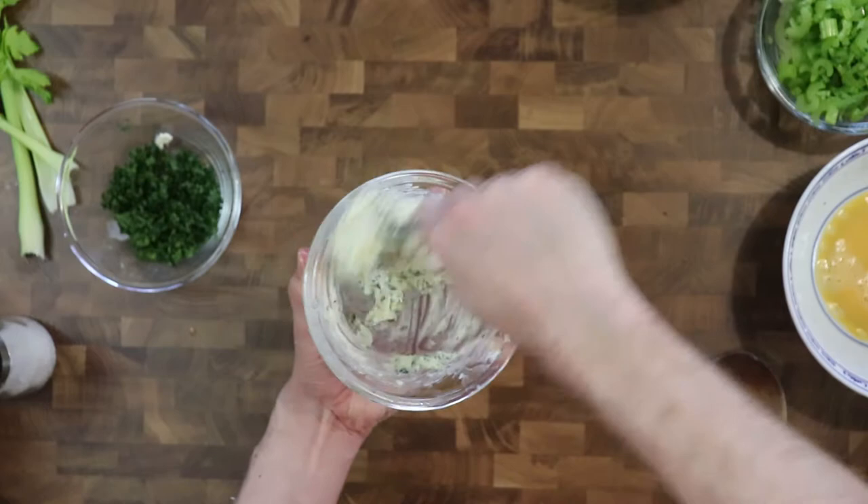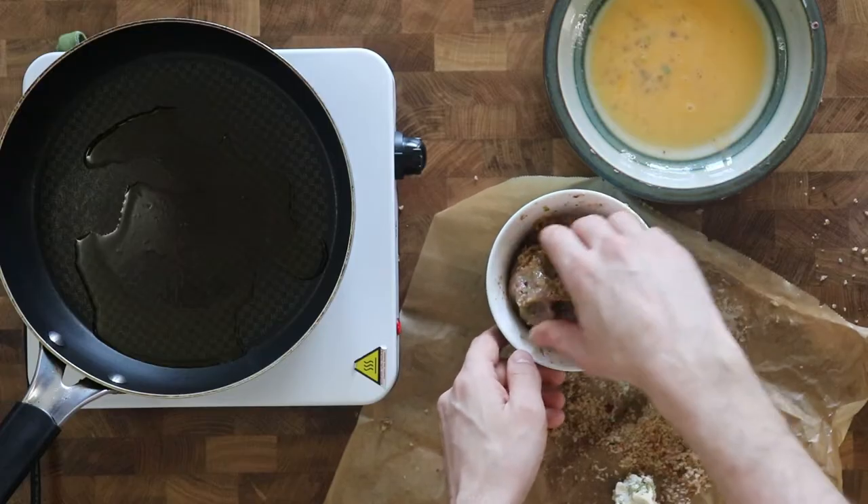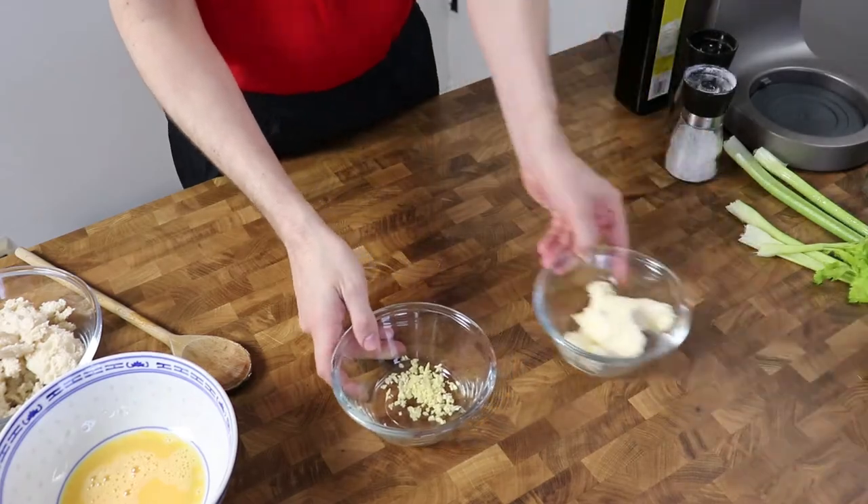To make this dish we need herb butter, bean mixture, and some eggs and breadcrumbs. We'll start out by making the herb butter.